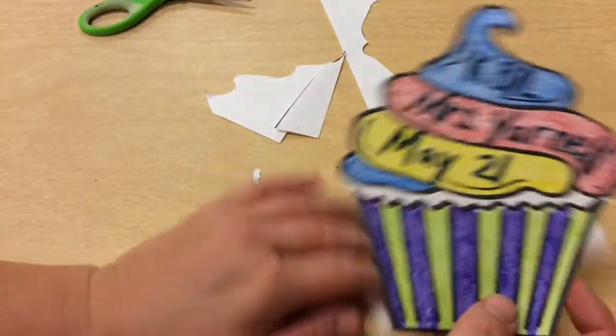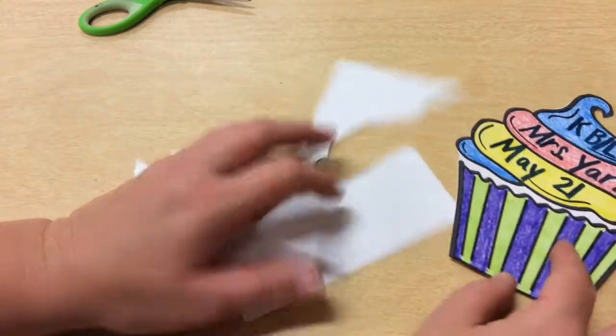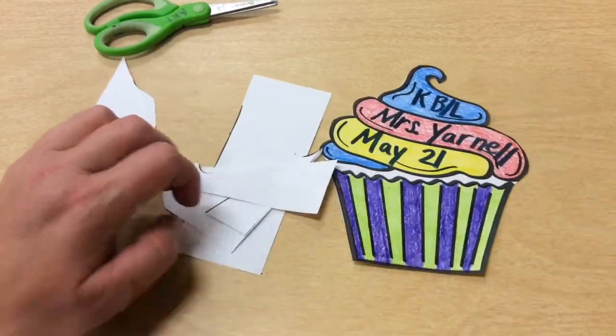And there we go. So my cupcake is finished. You will take this and turn it in. You'll take your scrap paper and these will go into the recycle bin, and you'll put your scissors and any other supplies that you have away. Thank you.